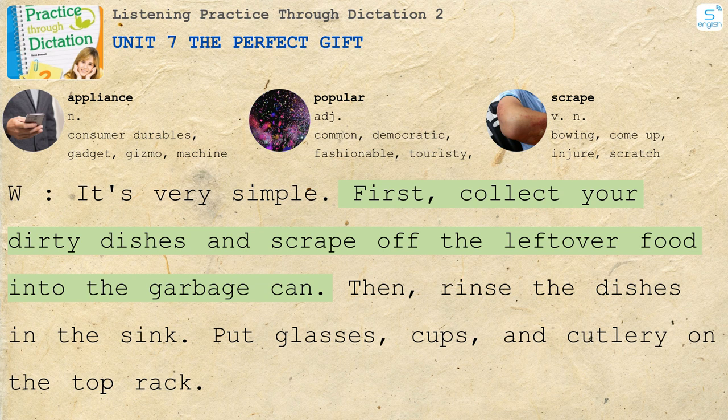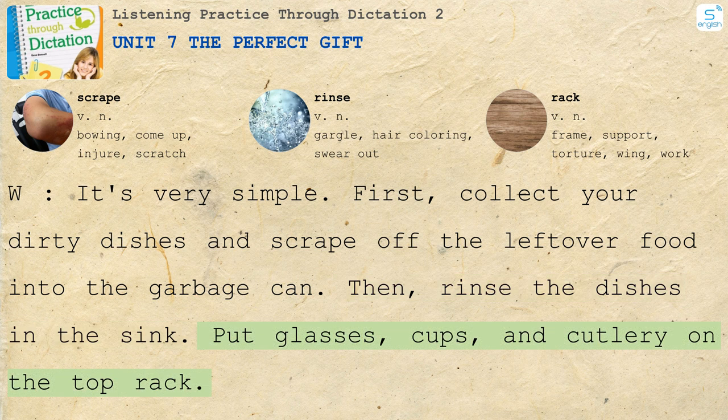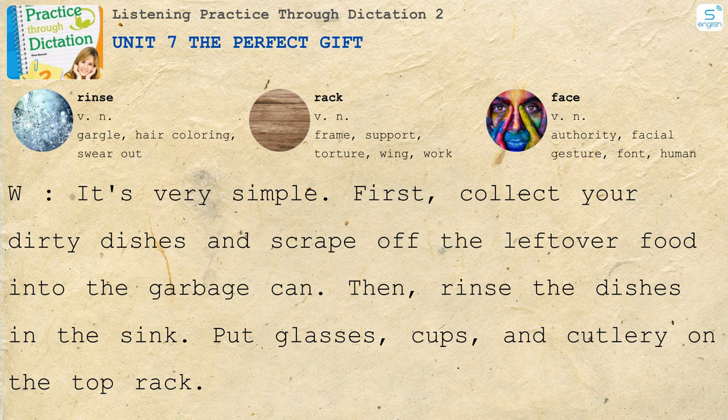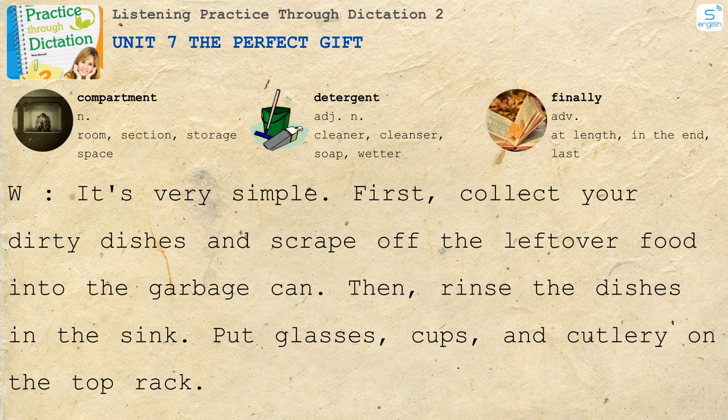First, collect your dirty dishes and scrape off the leftover food into the garbage can. Then, rinse the dishes in the sink. Put glasses, cups and cutlery on the top rack. Plates, bowls and pots go face down on the bottom rack. Then, fill this compartment with detergent and close the door. Next, choose the wash cycle and finally press the start button.